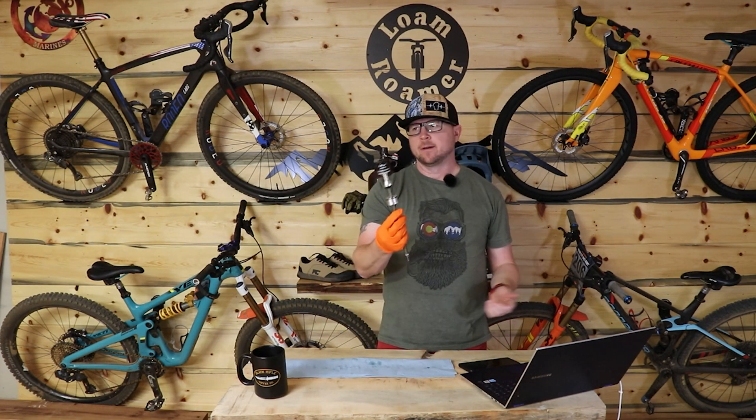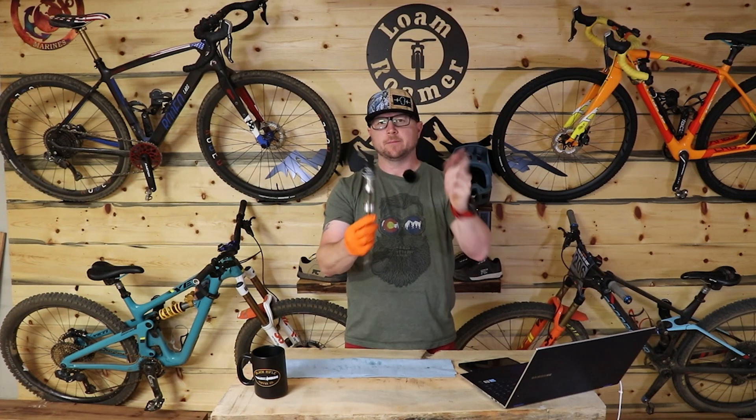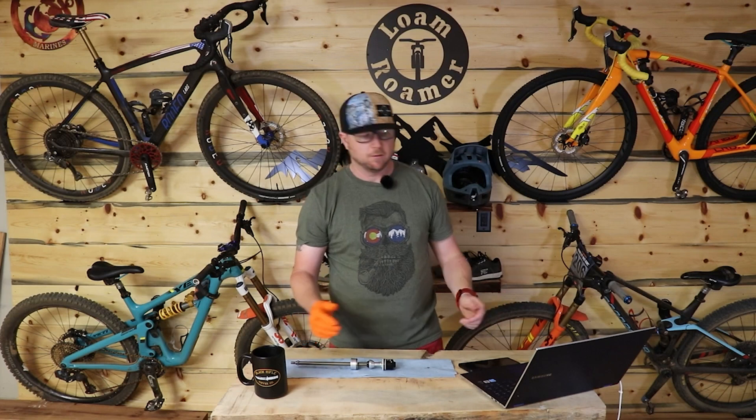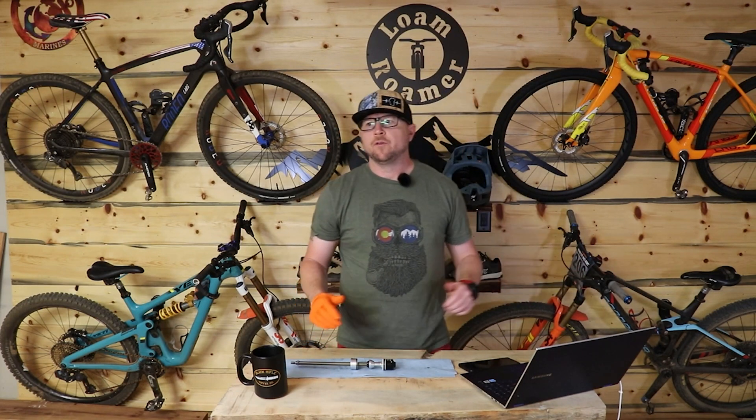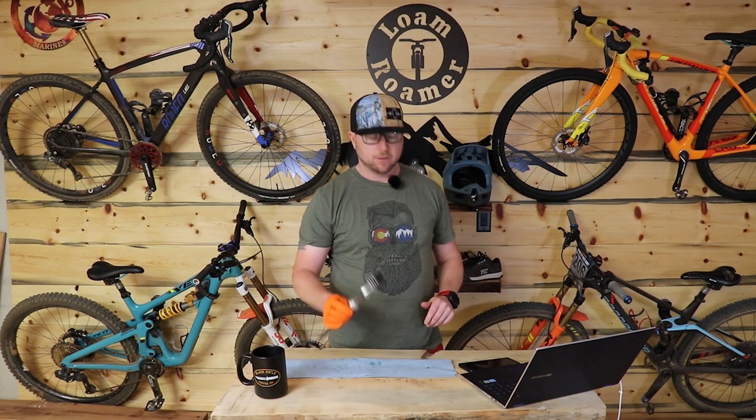Weight that it adds — I don't know, a couple of ounces. You already had this piece and you add this. It's a piece of aluminum with a port. So this will be almost the most negligible weight change you'll make for any suspension upgrades you're going to do.